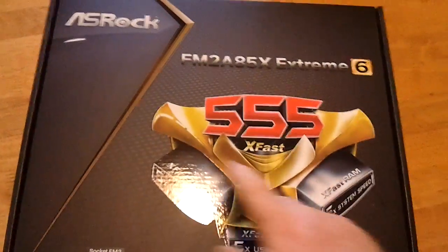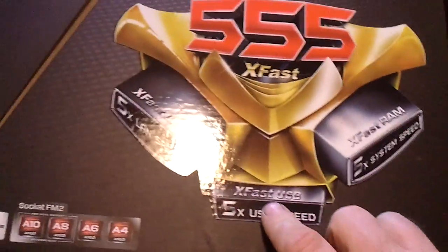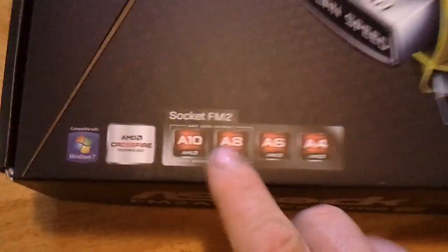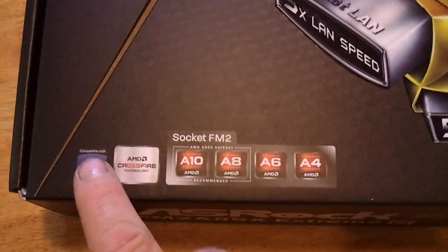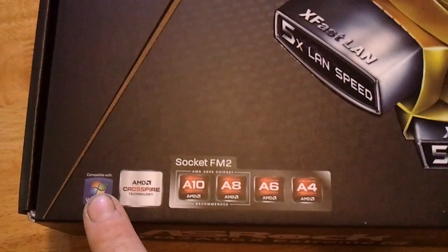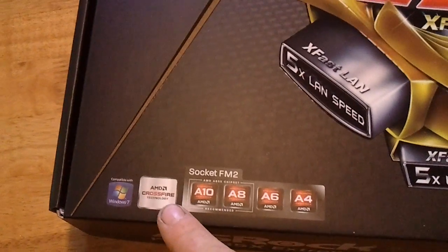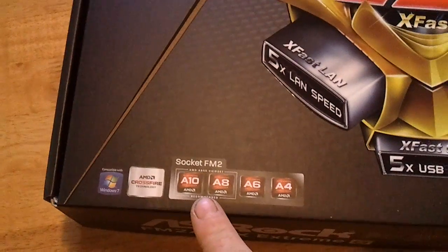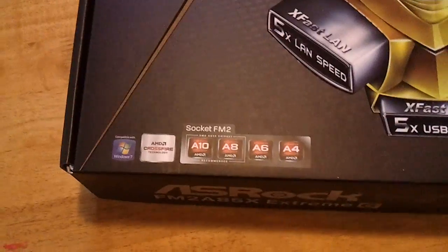We've got the five times X-Fast Lane, X-Fast USB, and X-Fast RAM. It supports the A10, A8, A6, and A4. It's Windows 7 compatible and does support Windows 8. It's got an AMD modifier ability. We'll get into that a little later when we get into the build. I'll do an unboxing of the A10, which I'll be getting next week.